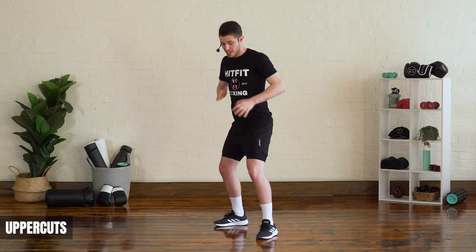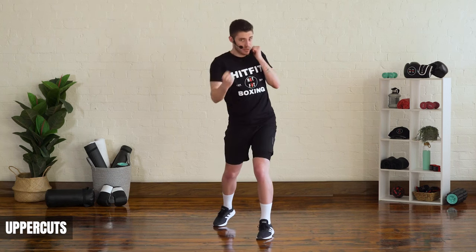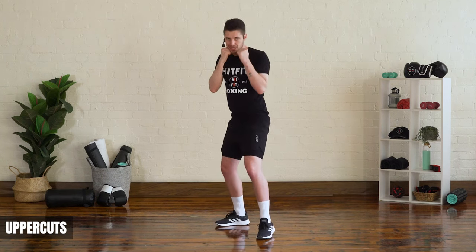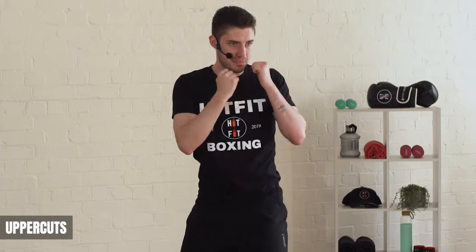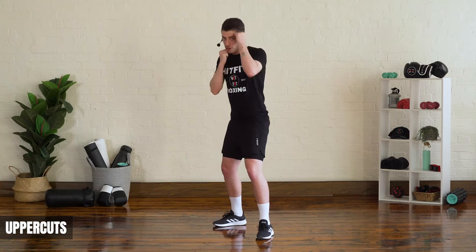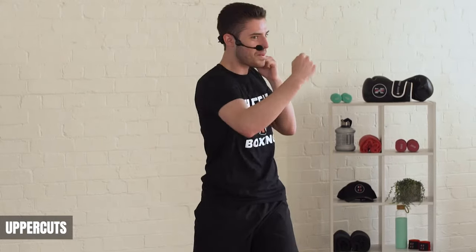The last punch is the back uppercut — same deal. With the back side, your power hand: bend your legs, drive up, twist and rotate, and stop with knuckles in line with your chin. Make sure your non-punching hand is always up throughout.